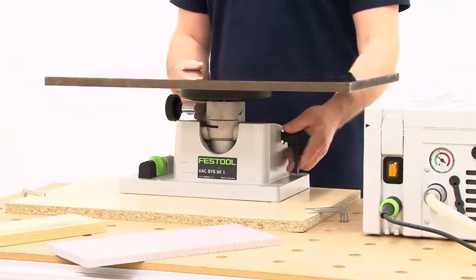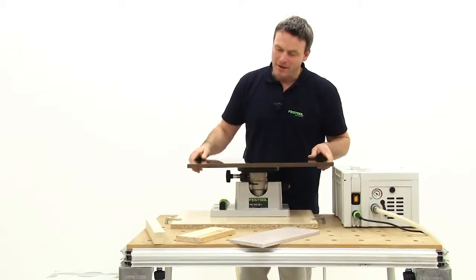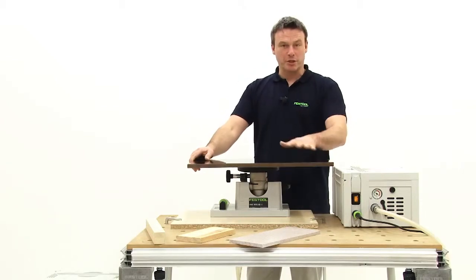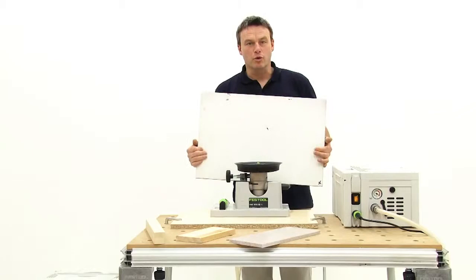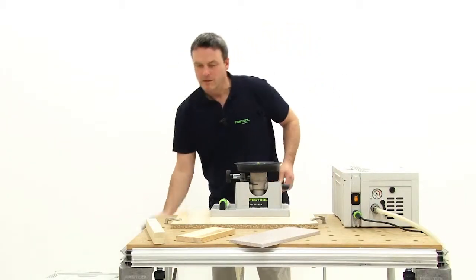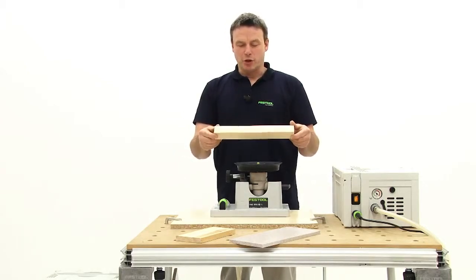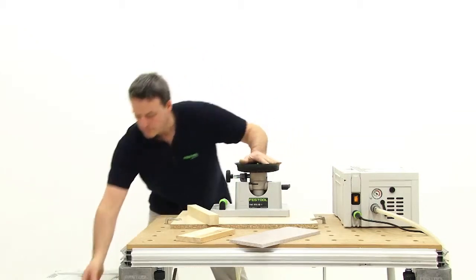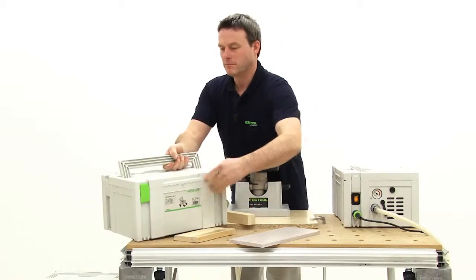Of course, there is also the problem of dealing with smaller workpieces. In such cases, we install another disc. Before that, I cut out the vacuum through my foot valve and can now remove the workpiece. Take, for example, this small workpiece. As you can see, there are different vacuum discs for different workpiece sizes.